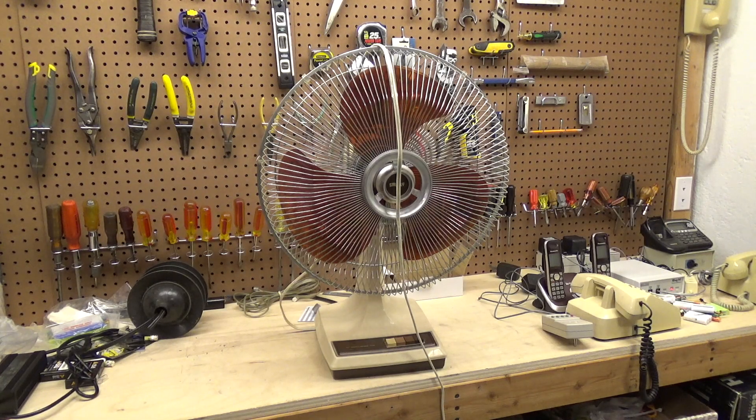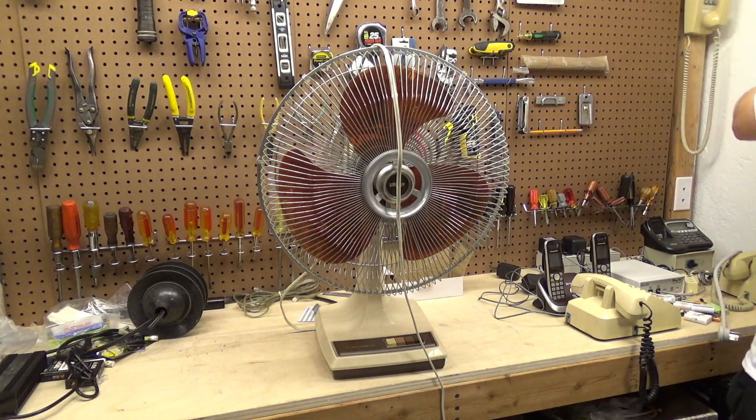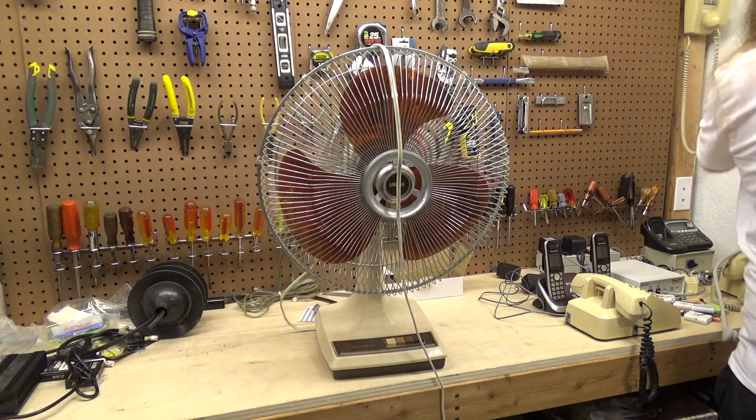Hello viewers, today for service and repair we have a Galaxy 16-inch circulating table fan. I believe this video is going to end up being cut into two or three parts, because today I want to go through and do a preliminary check-out of the problems we might have and find out what parts we need to order. Then in the second video I'll replace those parts if needed and clean it up and service the motor. I believe this is the first fan clean, service, and repair video I've done in this house, so that's kind of neat — and it's a perfectly good one to start off with, too, because this is what I've been looking for for a while.